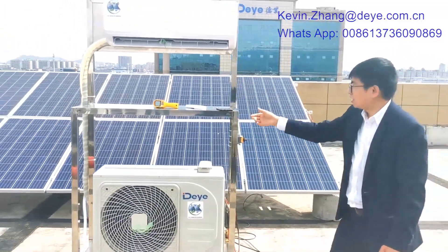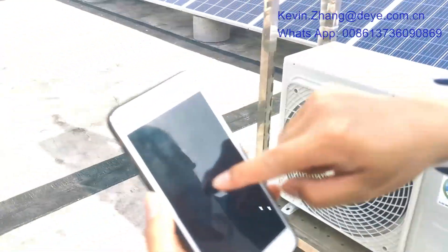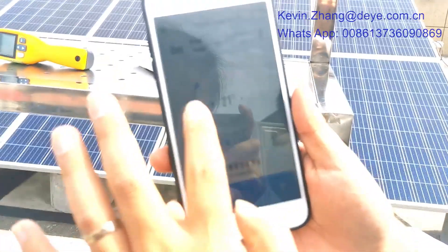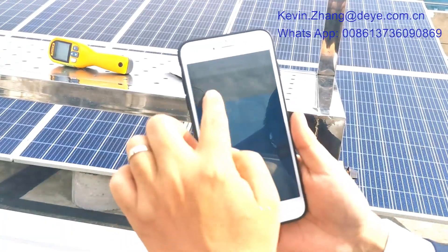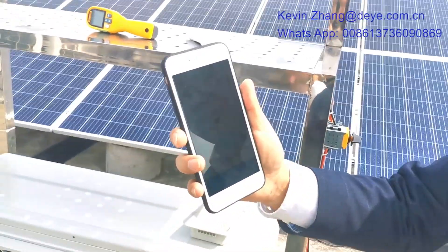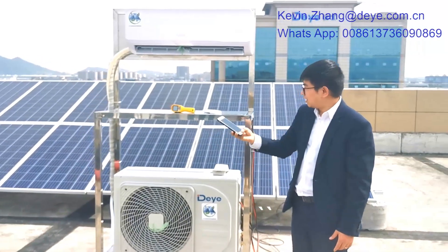Now I will also show how to use the app to control our unit. This Wi-Fi connects with our unit — here is the app. We can control the unit and check how much power the PV panel is generating, and also the history of electricity usage data. We will give a special tutorial about this app and show you how to download it and how to connect it to our unit on our website and YouTube.